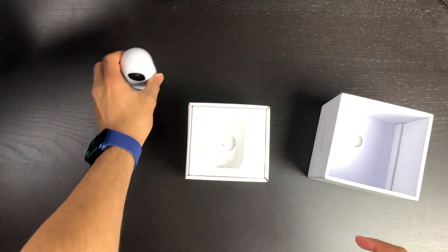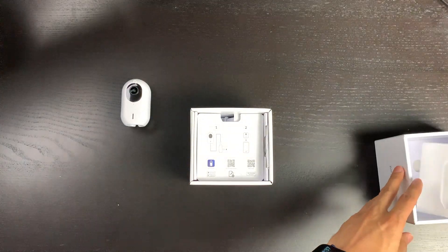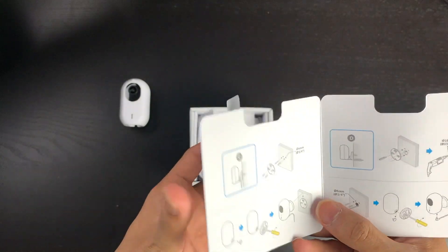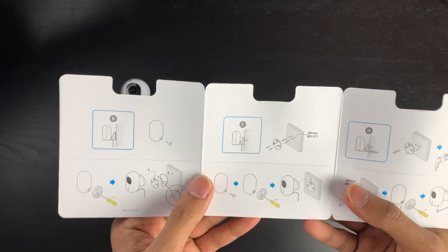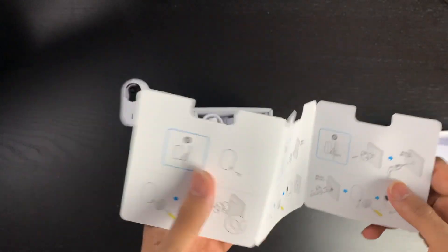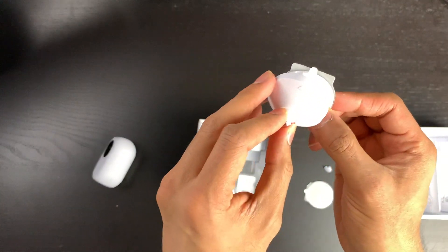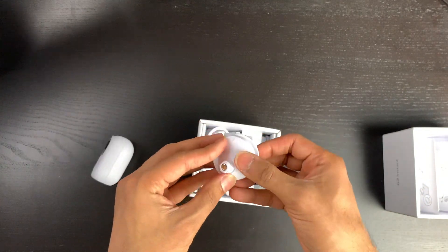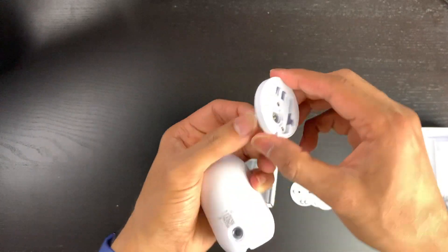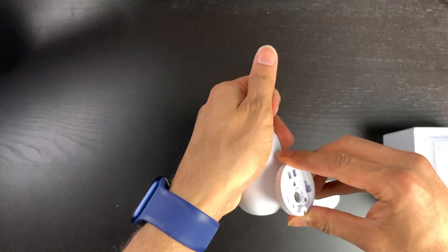I'm not sure about mounting options, so let's have a look at what else is inside the box. There's a quick start guide — plug it in, download the app, the usual UniFi process. And there's also instructions on how to mount it on the wall. You can use the sticky pad to stick it against the wall, clip it on, and there's also a screw behind the mount that goes straight into the wall so it can be wall mounted wherever you want.